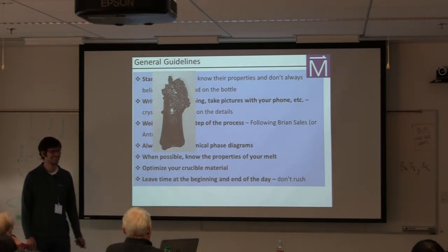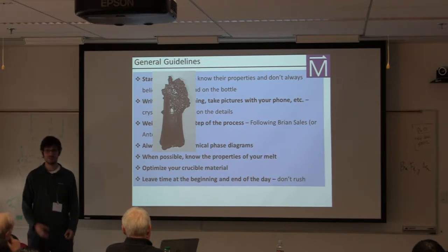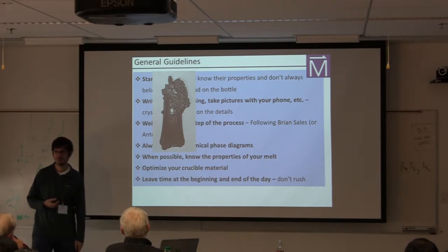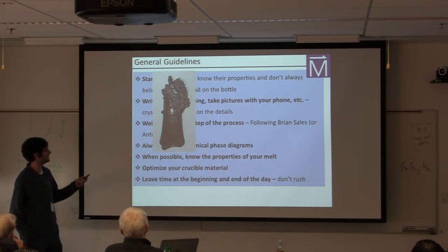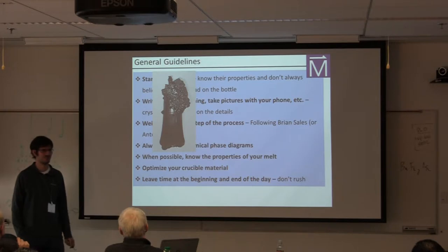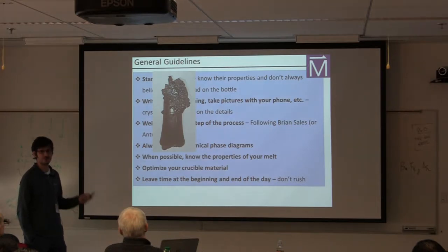Here's an example where I made a mistake. I really like tantalum crucibles because it's a refractory metal — you can take it to very high temperatures without it melting, and it doesn't tend to react with most elements. But I did the experiment unintentionally of what happens when you combine nickel with tantalum. It turns out there's a deep eutectic in that binary phase diagram. The moment the nickel melted, it immediately consumed the crucible. I was very lucky I was not attempting to react anything poisonous or radioactive.